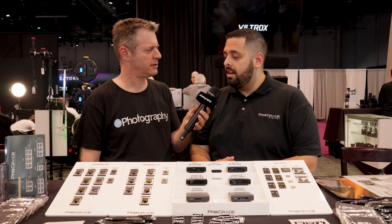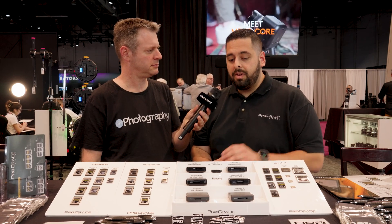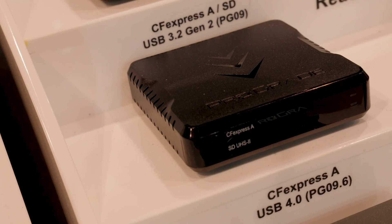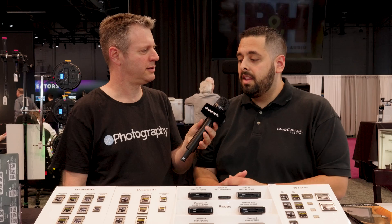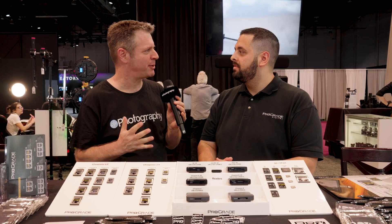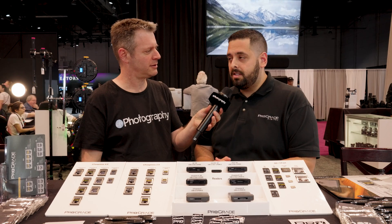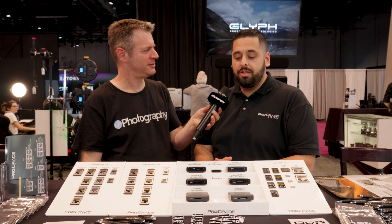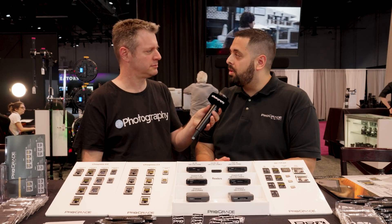With all that high resolution, it's going to be a lot of data. So basically, in conjunction with those cards, we encourage you to use a USB 4.0 reader to really improve your workflow and ingesting all that footage in a short period of time, making sure that you get enough time to go back out and capture more images and video. The transfer rate with USB 4.0 is 40 gigabits a second, compared to USB 3.2 Gen 2 which is 10 gigabits a second — really increasing your throughput using that reader.